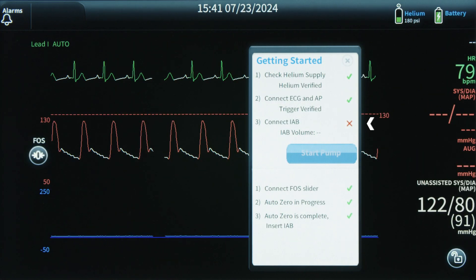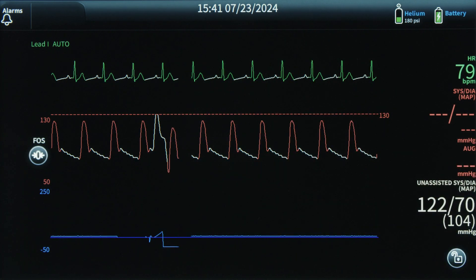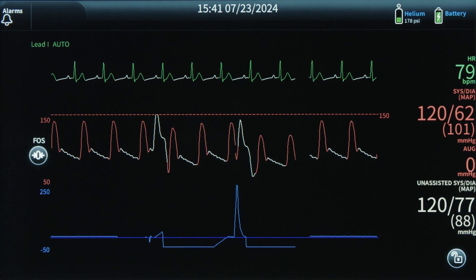Insert the IAB catheter per IFU guidance. The Simple Connect feature FOS update improves the user-friendly design and intuitive interface of the AC3 Optimus IABP, making it simple to use.